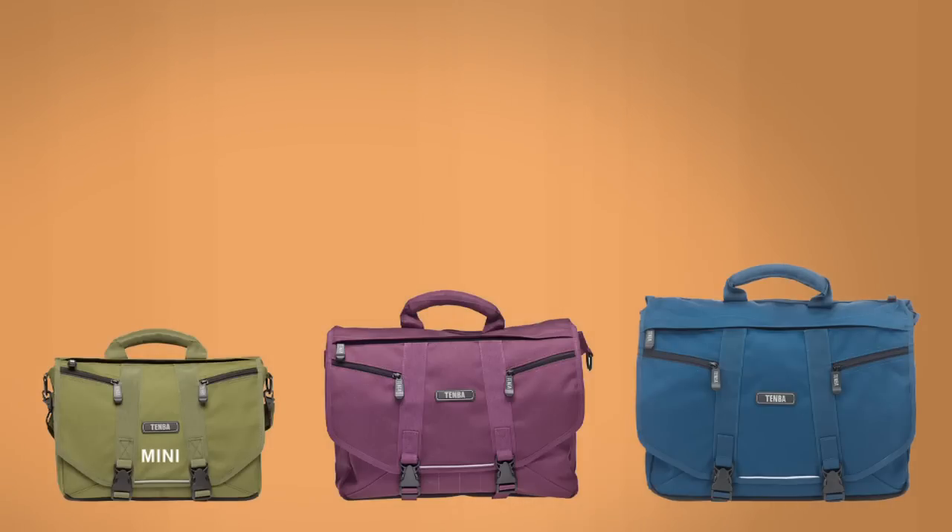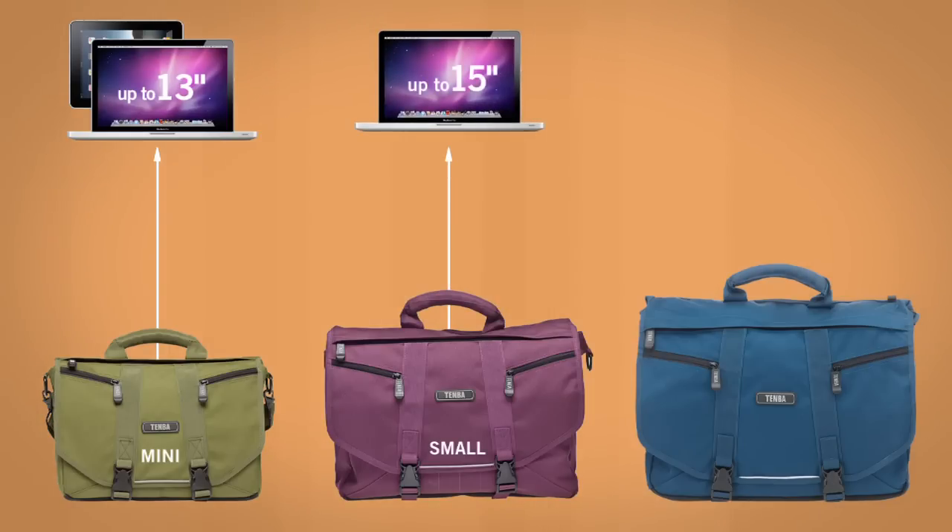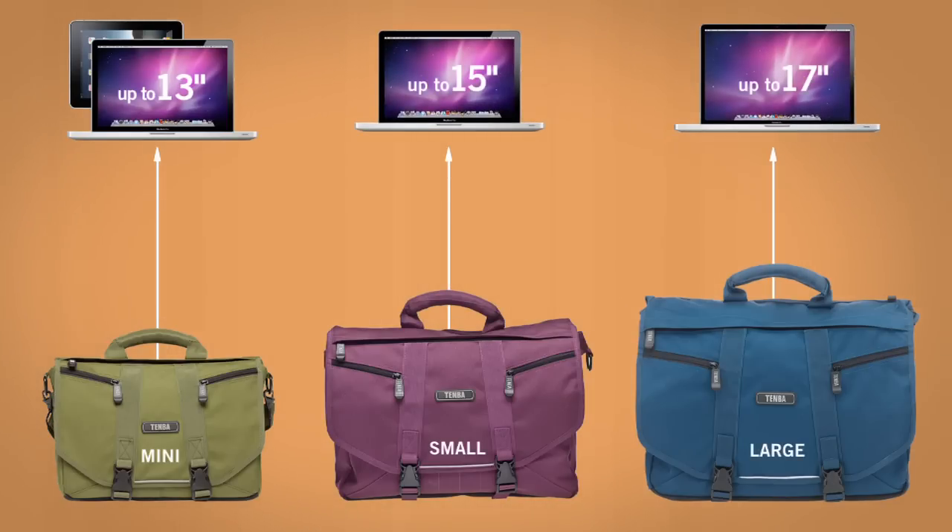Along the back of the interior there is a padded laptop sleeve. The mini will fit an iPad, netbook, or laptop up to 13 inches. The small bag will fit a laptop up to 15 inches, and the large will fit most 17-inch models.